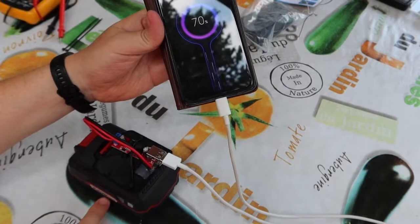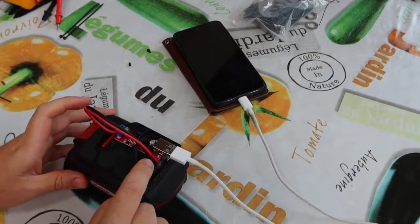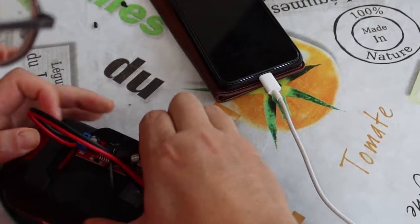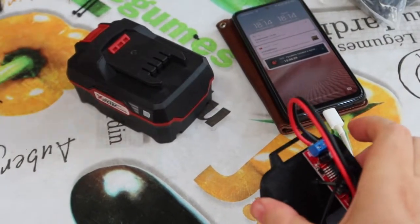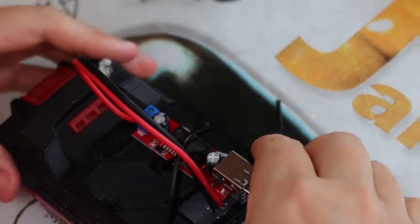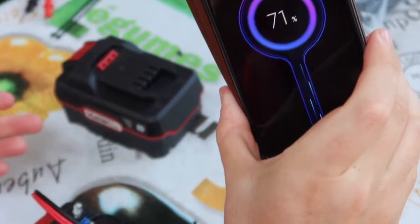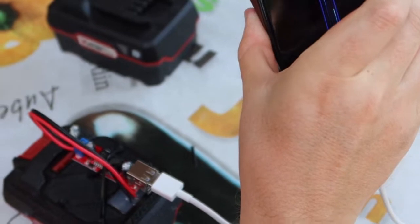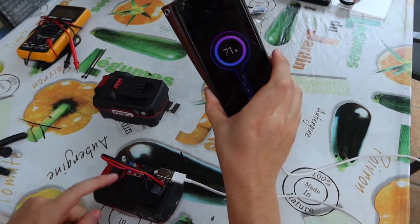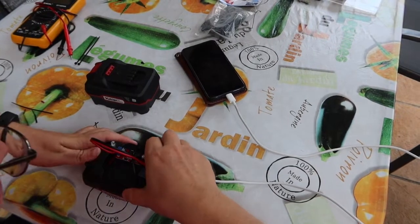This battery is 4000 mAh. This device, as they told us, gives 3 Ah to charge this phone. And we can take a smaller battery — this one battery is 2000 mAh — but I think it must work. You see, it works too! Any type of Parkside battery will work with this device, and we have a power bank for only 1 euro plus 5 euro for the 3D printed adapter. Ta-dam — it's a miracle!